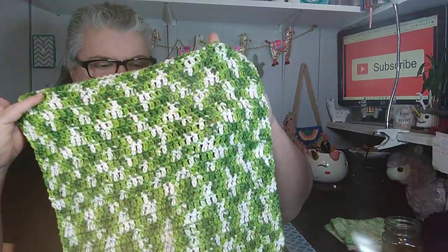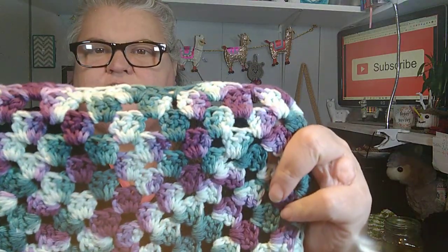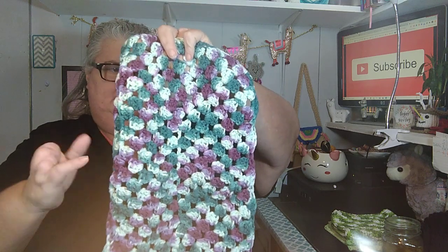This one is actually Hobby Lobby cotton — I Love This Cotton. I had a couple of these and made one for Angela and ended up making another one. This is just one ball of that. Then I was just playing around with some Sugars and Cream from Michael's and decided to do a granny square stitch to make a dish towel. I made it like a long rectangle in the middle and just kept going around. I didn't have enough to do a complete row, so I just did a little scallop around the edge.